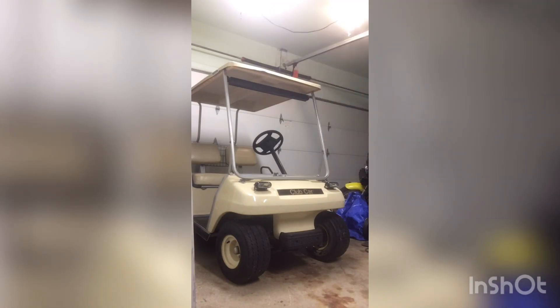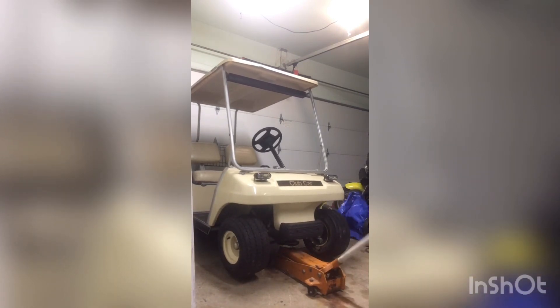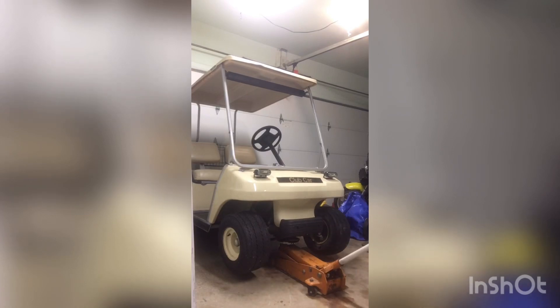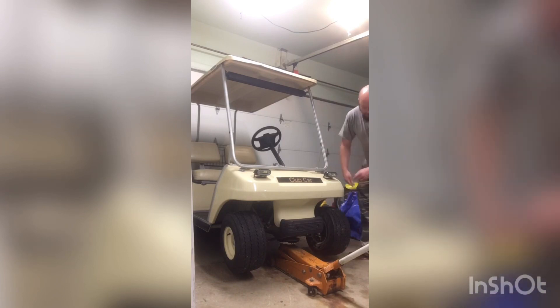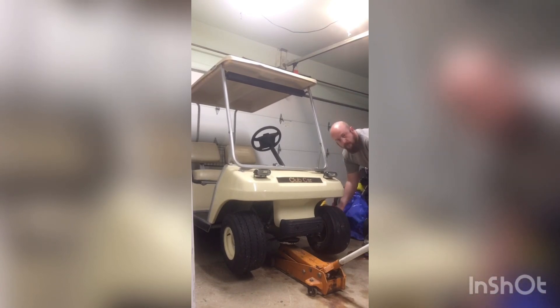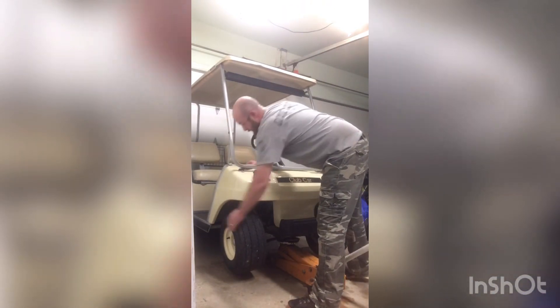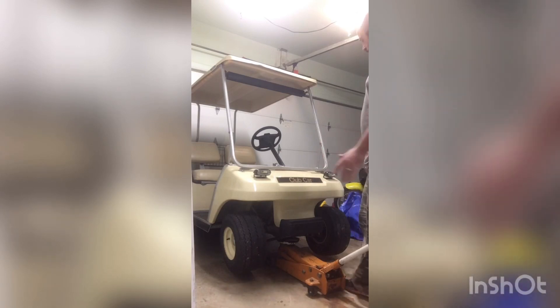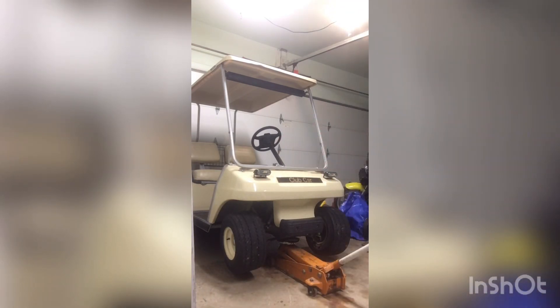First thing you got to do is get the cart up in the air. I'll show you the reason why we're doing this. These bushings wear out and when they do they cause all kinds of issues with steering. Steering still stays straight for the most part, but it's kind of all over the place. You hit a bump and it's popping and cracking and making all kinds of noise.